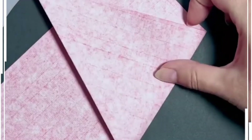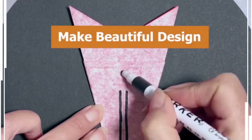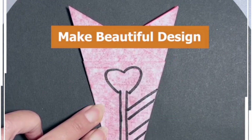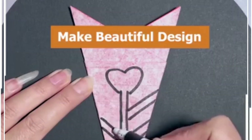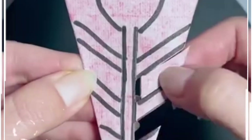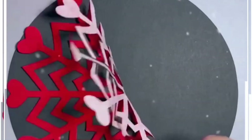Take this square red paper, make multiple folds, and make a triangular shape. Draw a straight line and a heart shape on the top — you can draw a star shape as well, so the choice is yours. Draw more lines around the heart, cut all of them using a scissor, gently open it, and you will get this beautiful shape — perfect for decoration.